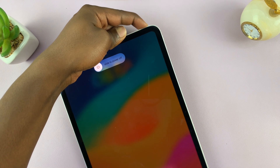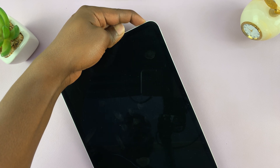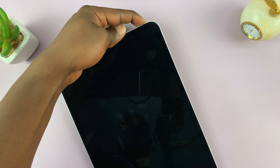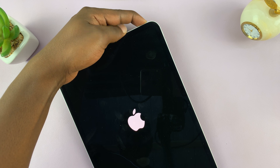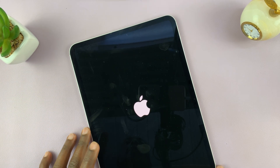Just keep holding... The screen goes off, then the Apple logo appears. Now you can let go of that power button.